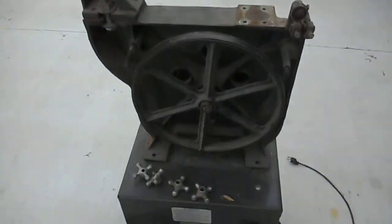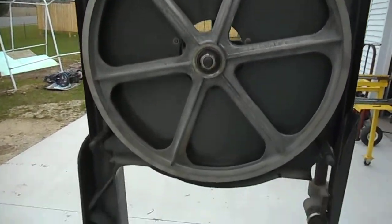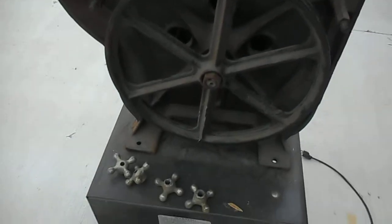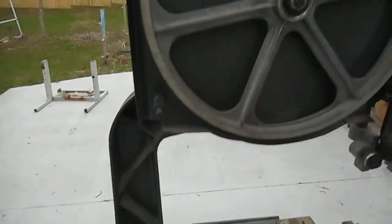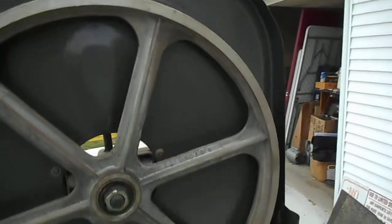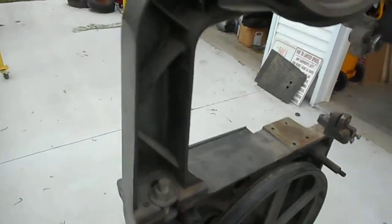Later on I'll tell you where the blades are going to come from. I'll try to give you a little bit better close-up of it as it is. I apologize for the traffic — it's going home time for a lot of people. I'm retired so it really doesn't matter to me. But there's my band saw.